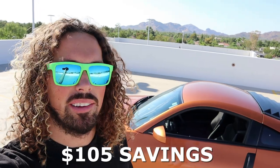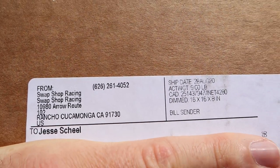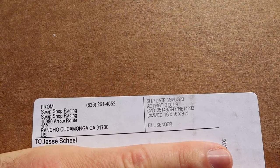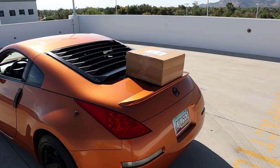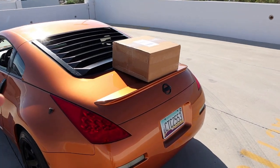NRG does have a four-inch spacer option instead of the quick release — you'd save quite a bit going that route. I got this setup from Swap Shop Racing. They had the wheel I really wanted and also had a discount code — if I spent over a hundred bucks I got about ten percent off. I'm also showing you that because I want you to know these are legit — there are some fakes out there for brands like Sparco and NRG, so make sure you're getting the real stuff. Let's unbox it real quick and check it out.